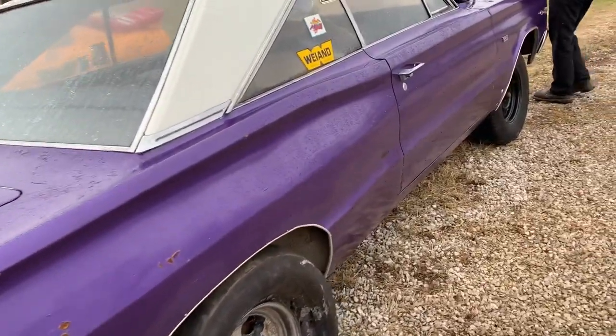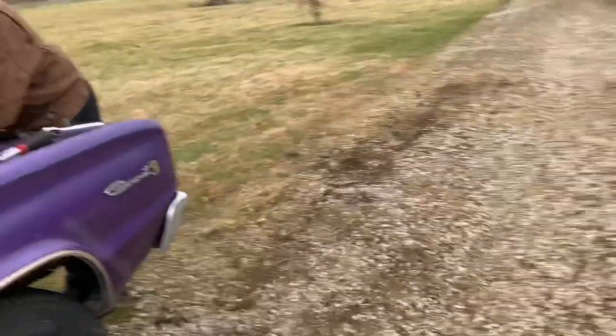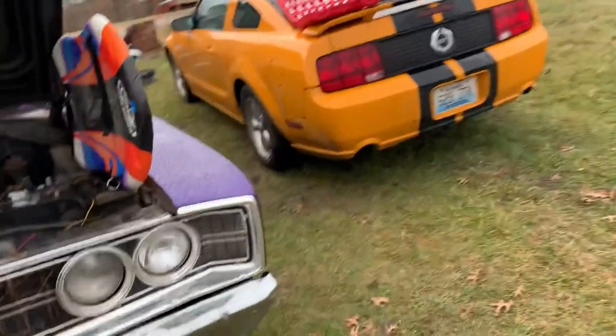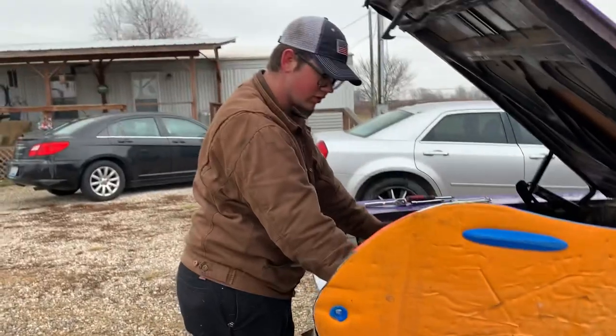We found out the car was named after a really old TV show — I think it was from 1967, so it's as old as my car. It was named after a TV show about a bear. I thought it was a cow, but no, it was a bear.